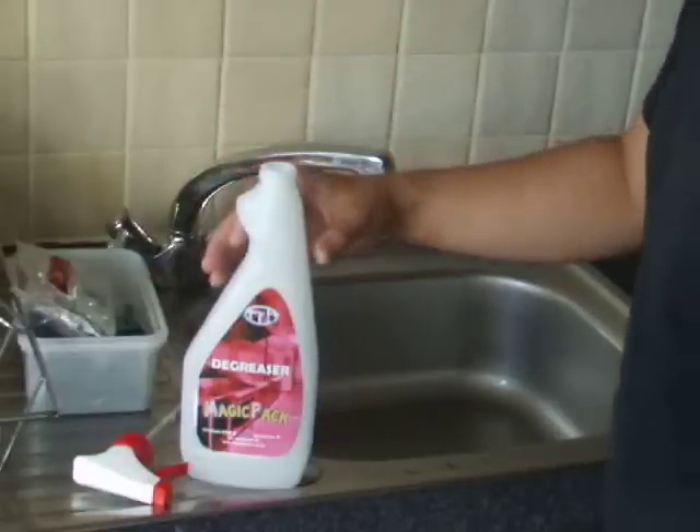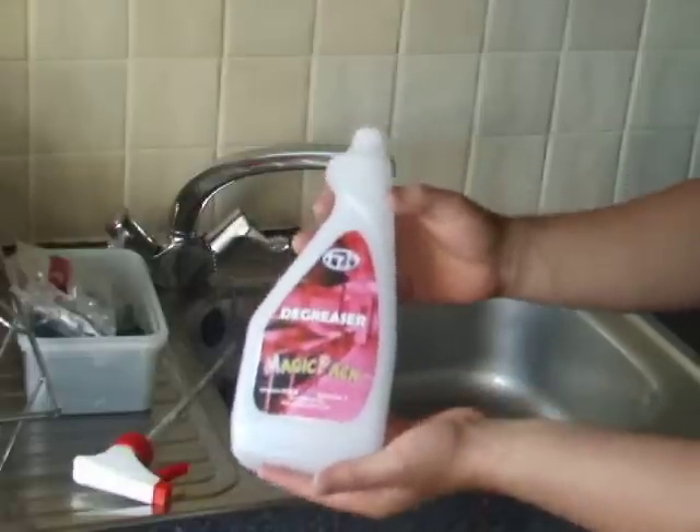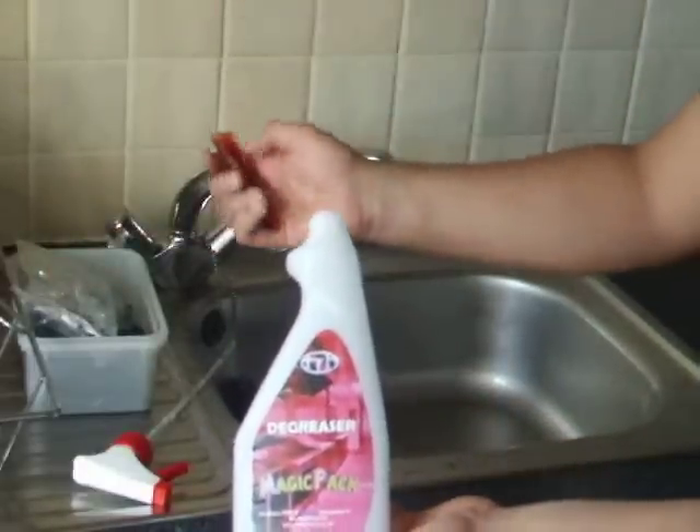All you require to prepare the ready-to-use solution is one trigger bottle, which is supplied with your purchase, and one dissolvable sachet.